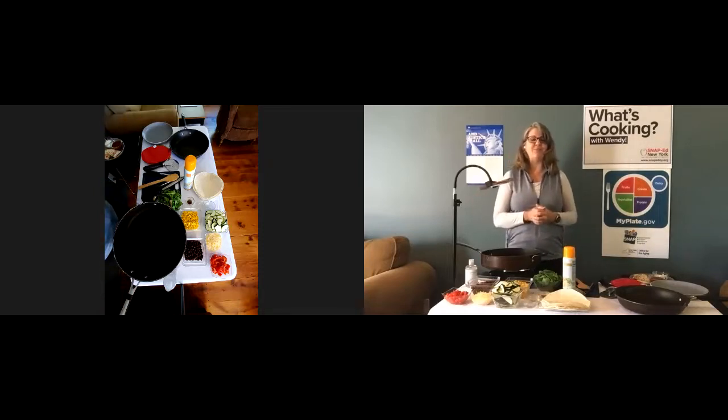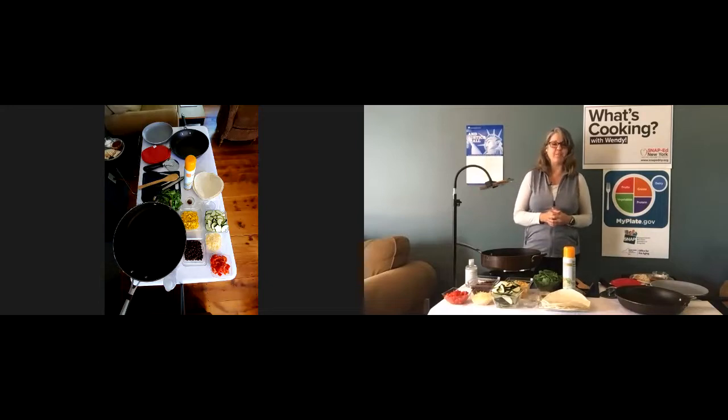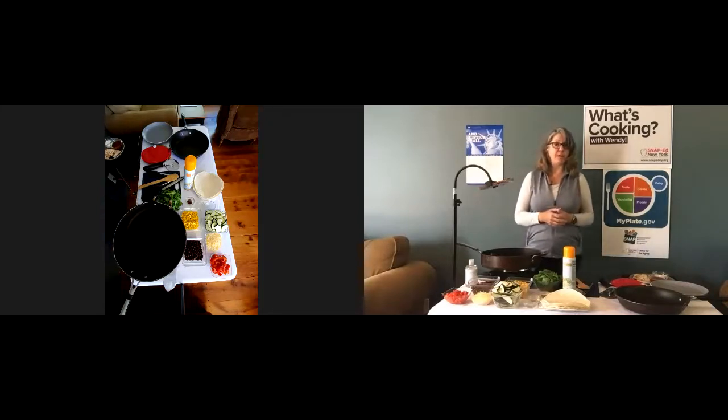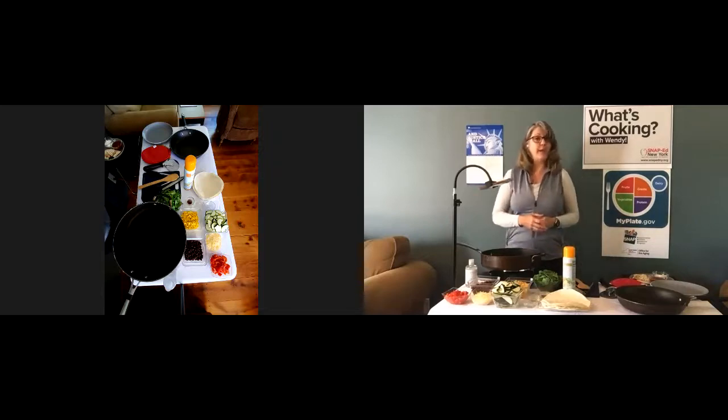Remember, everything that you eat and drink over time matters. You want to find your healthy eating style and maintain it for a lifetime. The right mix now can help you be healthier now and in the future. Eating more fruits and vegetables, lean proteins, and whole grains is good for heart health and can also help protect against some chronic diseases like heart disease, cancer, and diabetes.